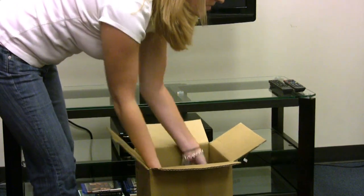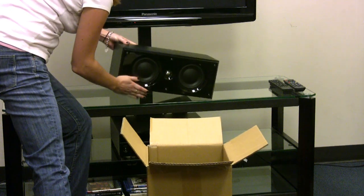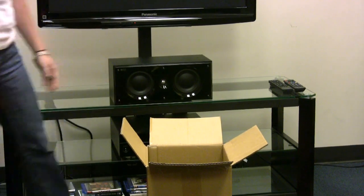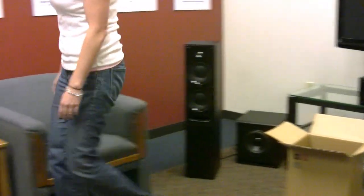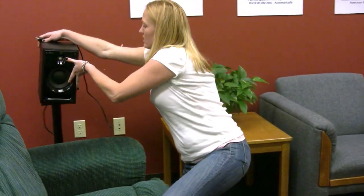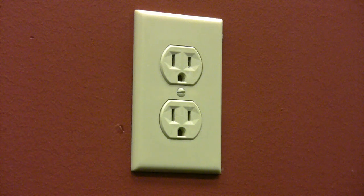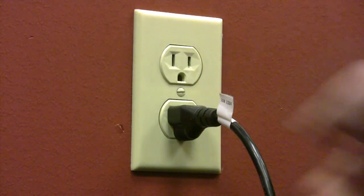Simply remove the speakers from the box. Place the center speaker above or below the TV. For the rest of the speakers, there is no need to worry about which is front, rear, left or right — Summit Wireless figures that all out for you. Speakers with Summit Wireless technology have amplifiers, so just plug the speakers into the nearest wall outlet, like you would a lamp.